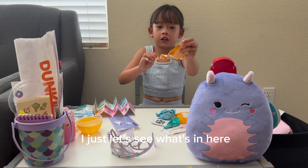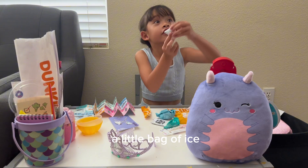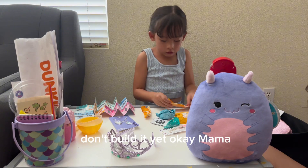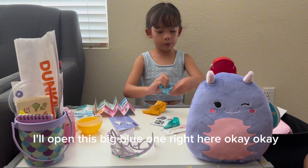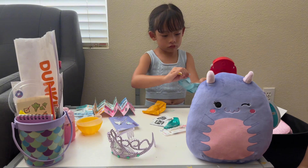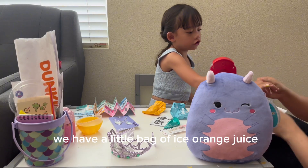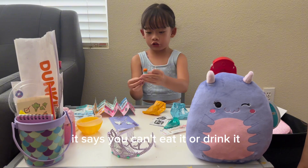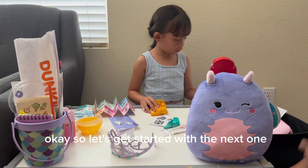Let's see what's in here — these are very tiny so you need to be careful. A little bag of ice! Mommy, this is so cute — a little bag of ice. Don't build it yet, okay mama. Okay, let's open another one, guys. I'll open this big blue one right here. Oh my gosh, we have a little bag of ice and orange juice! It says you can't eat it or drink it because it's not really real.